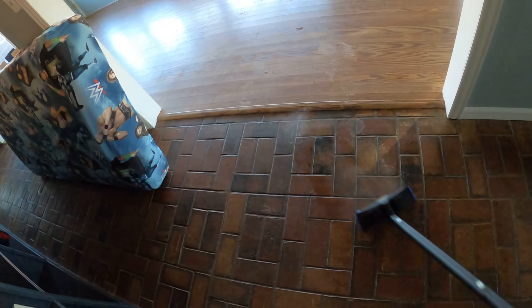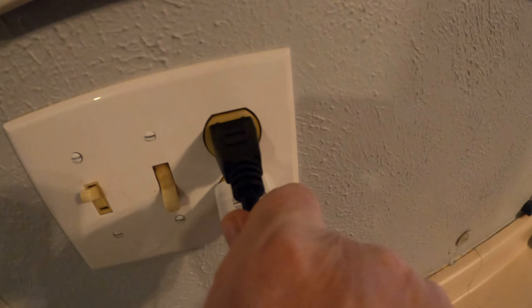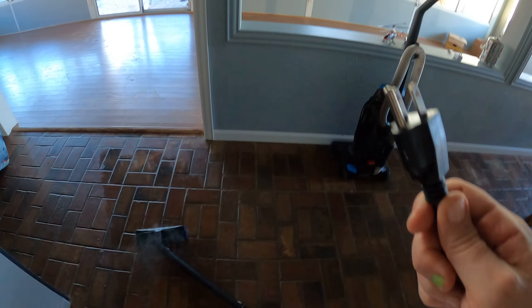I'm just gonna go this direction until I can't stretch the steam cleaner cord any further, and I may switch the plug-in out. I'm gonna have to switch it out because it goes this far and I need to go further. So to switch it out, I need to turn it off — the power button is here, so I'm gonna press that. It's off. I'm unplugging it and taking the cord to a different plug-in that is closer to the mess. It needs to be a three-prong plug-in.